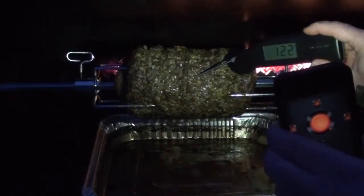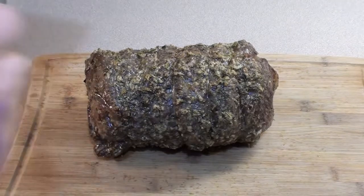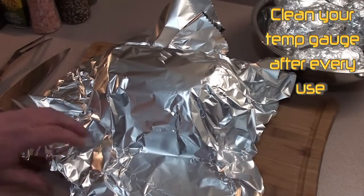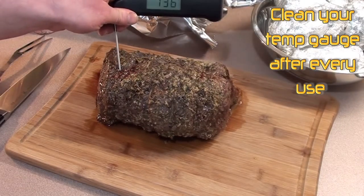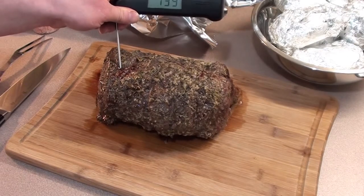Starting to get a little bit dark out here, but the internal temp has hit 123 degrees — time to take it off and wrap it in some tin foil. Prime rib just off the grill and looking great. Just take a piece of tin foil and loosely tent it. Let that sit for a few minutes. Prime rib's been sitting for around 10 minutes — check the temp: 138 degrees, perfect medium rare. Let's get it carved.